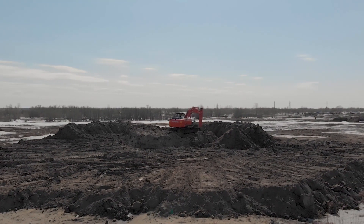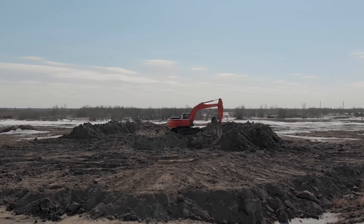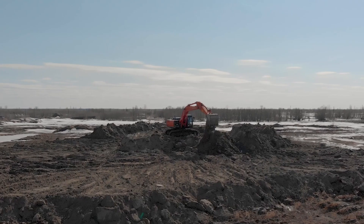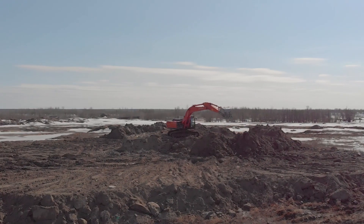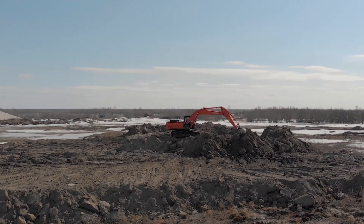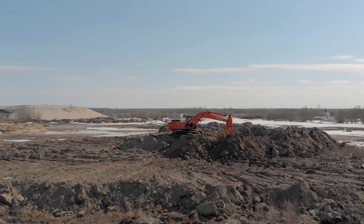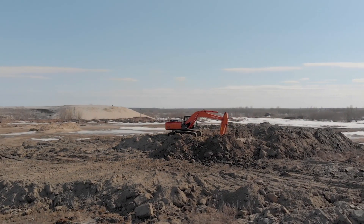Imagine that you wanted to automate an excavator — that should be easy, mechanically at least, because an excavator is already basically a robot. All of its movements are actuated by hydraulics, and those hydraulics are controlled by electronically piloted valves. So automating that is really easy.